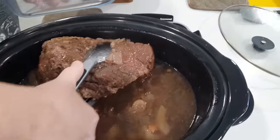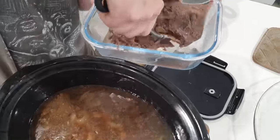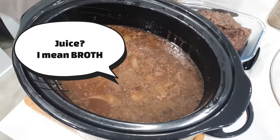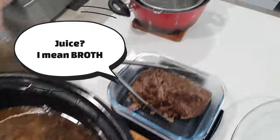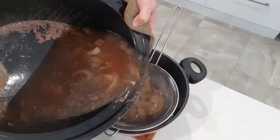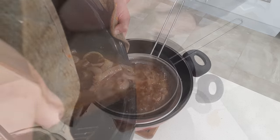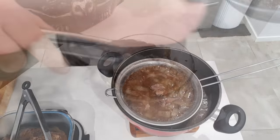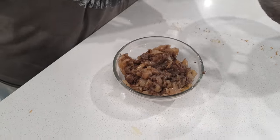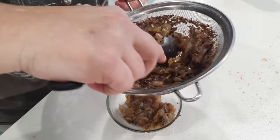Emma's taking the meat out and putting it into a container, then taking all that beautiful juice and straining it. Look at those onions — that's what we were saying earlier about cutting them thick. Now the onions have gone to mush, but by cutting them large it just means they're not going to break down and disappear in the liquid while cooking all day. Also, watch out for the bay leaves when straining.